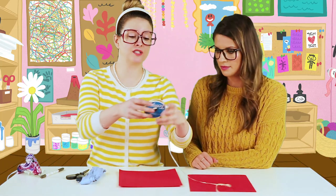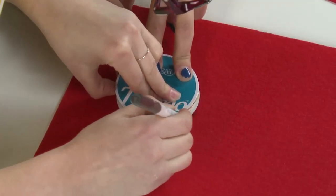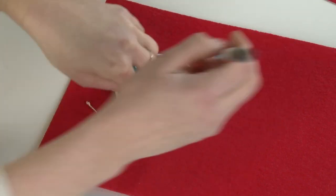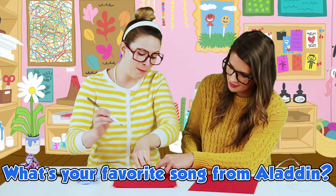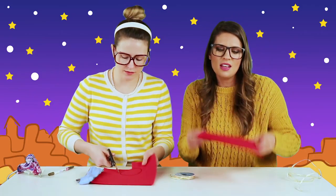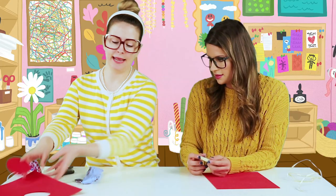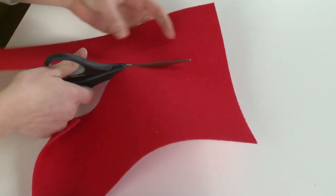First thing we're going to do is make a circle on this red felt. I'm just going to use our little ribbon box here to draw a circle. What is your favorite song from the movie Aladdin? I like 'A Whole New World' — it's all about adventure. What if this were a magic carpet? Magic carpet run! Now I've got a red circle and I'm going to cut it out.